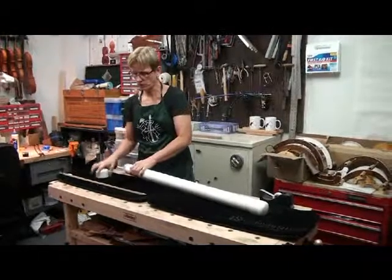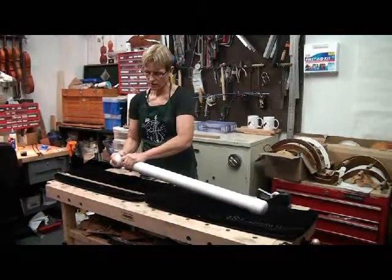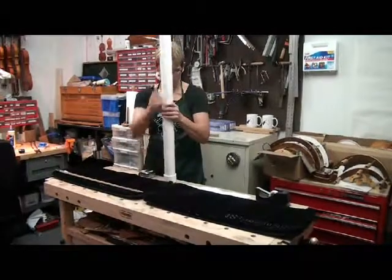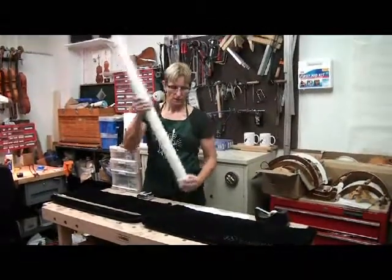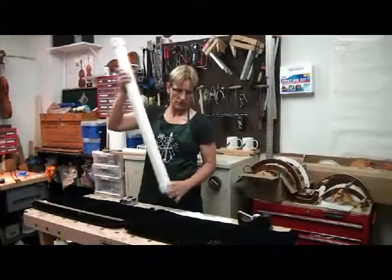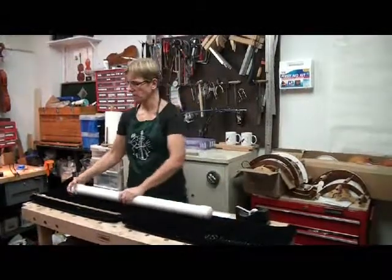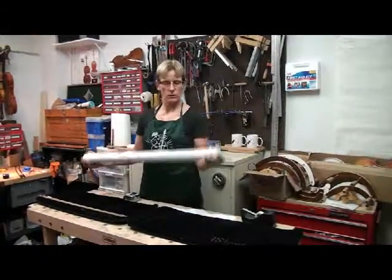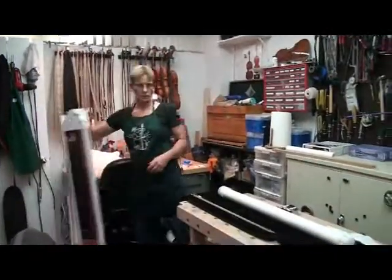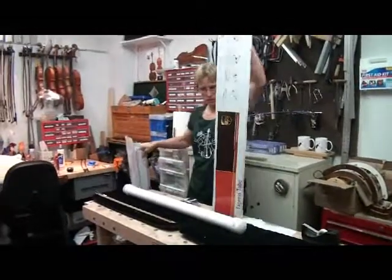They get tossed around a lot when shipped. Then pop this second cap on — they're good and tight, so I pound it on all the way. I also add packing tape around each end. You can ship it just like this, slap a label on it, or put it inside a triangular shipping tube.